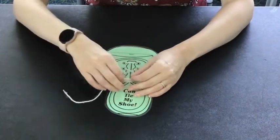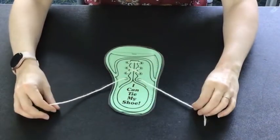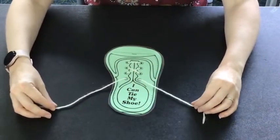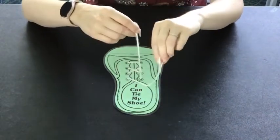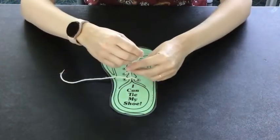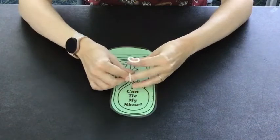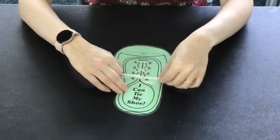There's another rhyme that you can learn that's a little simpler and also helps you learn how to tie your shoes. That rhyme is: Over, under, around and through. Meet Mr. Bunny Rabbit, pull and through.